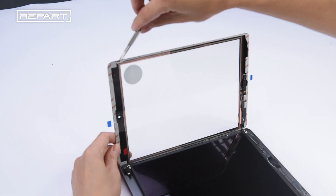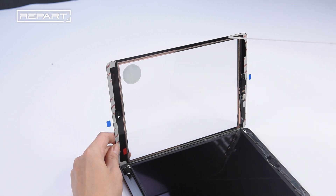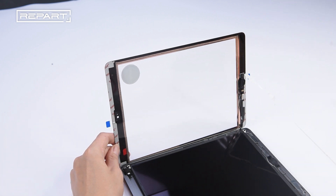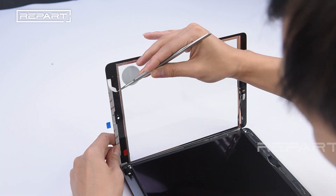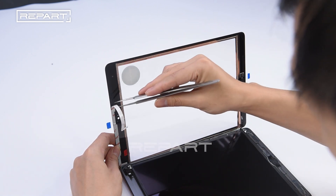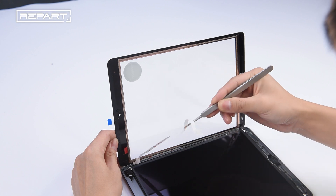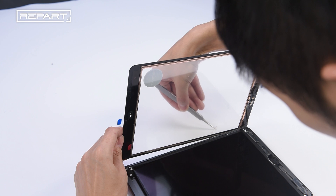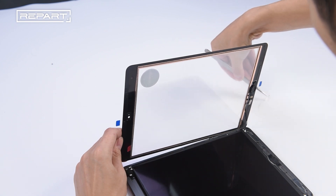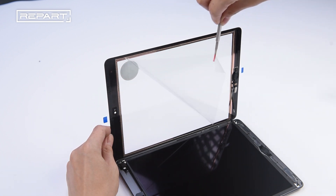Use a pair of tweezers to peel off the release liners of the TASA tapes. Hold the digitizer out of the way as you remove the final piece of liner. Remove the protection film from the back of the digitizer.